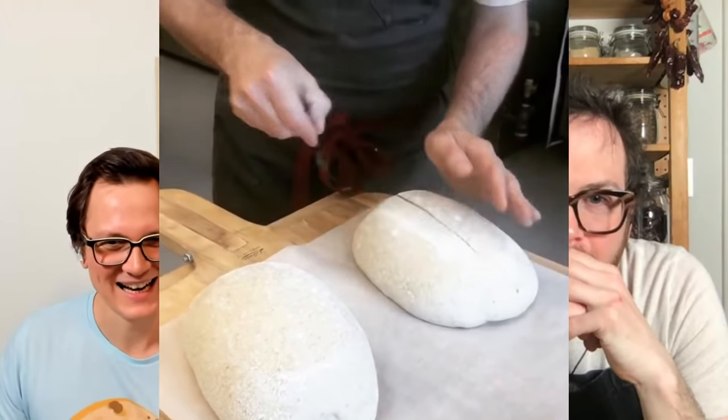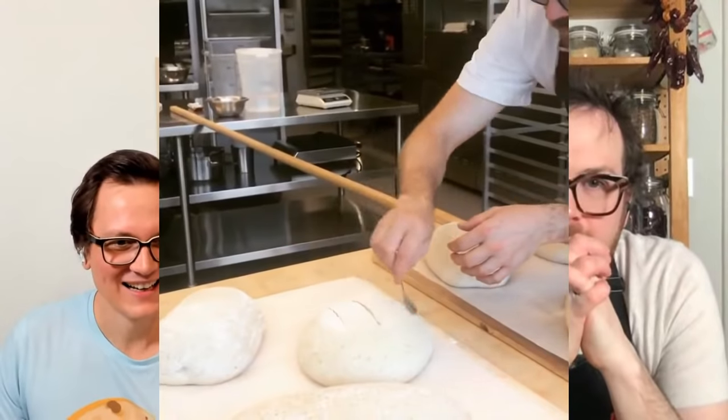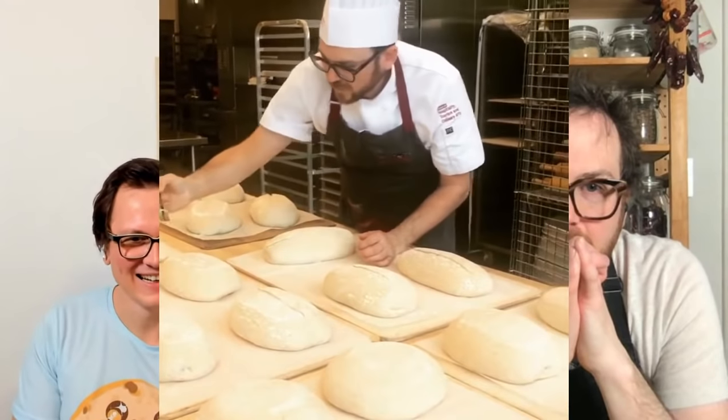I have another amazing video of you that I wanted to talk about — that's you scoring bread. I think this just shows how often you've already scored bread before, because that movement you have is just perfect. I noticed you're always scoring more or less in the center, and you're not scoring that deep as well.